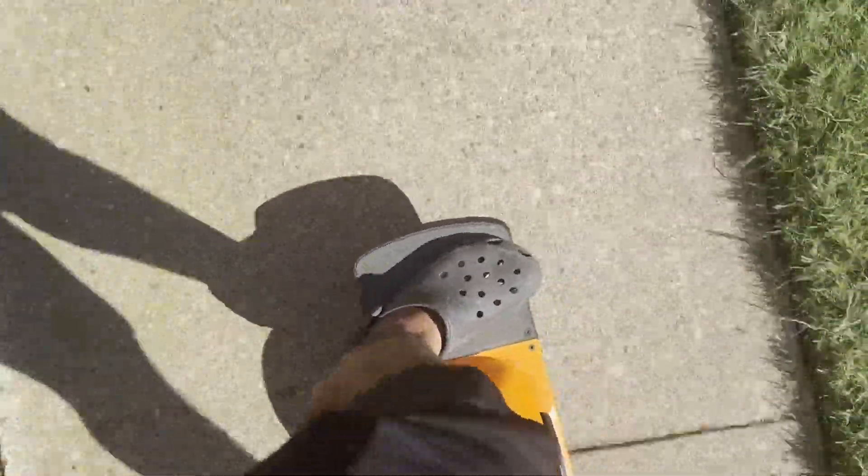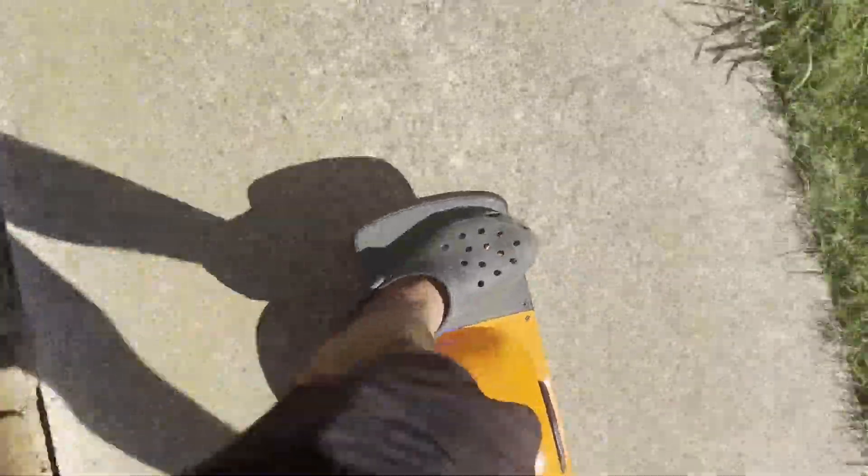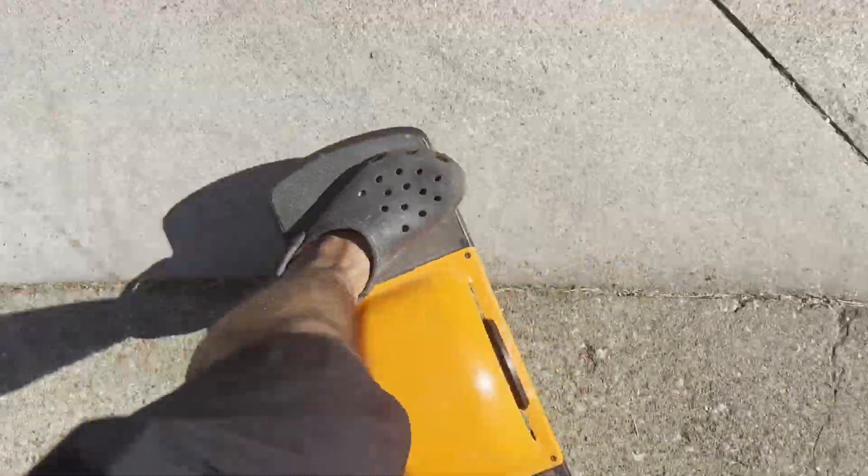I tried turning the board off and turning it back on with no success fixing the issue. I googled it and found out that a red flashing light is a more serious issue and I would need to contact One Wheel to get it fixed. It was frustrating — unable to ride back, I had to walk a mile home carrying my heavy board.